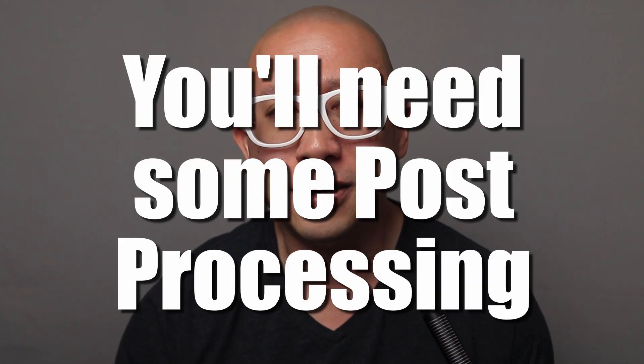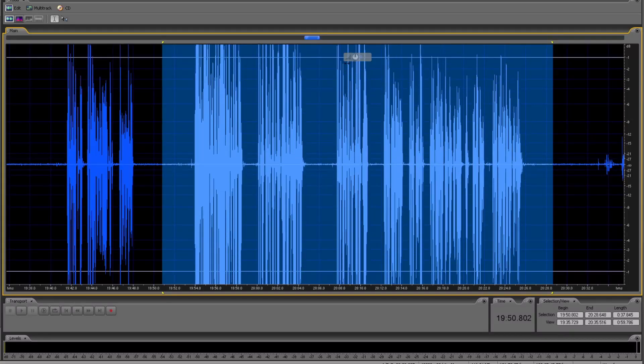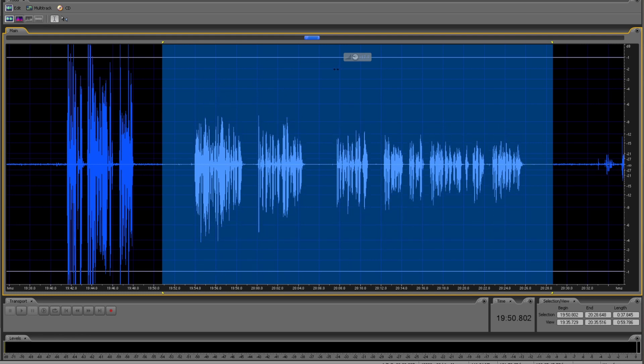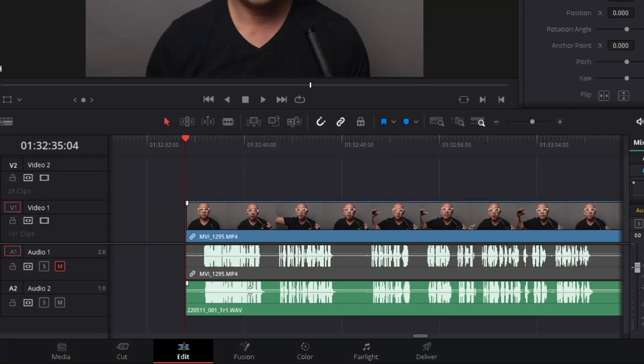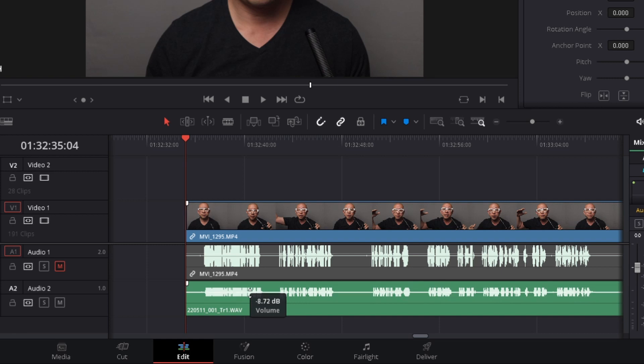The second thing you need to know about the Zoom F3 and 32-bit float recording is that you will need to do some post-processing on your audio. Don't worry — it's not that complicated. You don't have to do anything like compression, limiting, or EQ. The bare minimum is to adjust your levels in your editing software, whether that be a DAW or your video editing software like DaVinci Resolve. 32-bit float recordings can be manipulated in programs like that to adjust their volume.